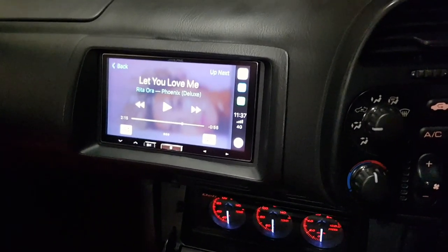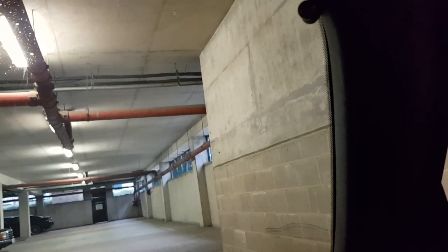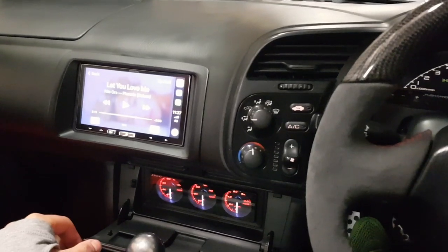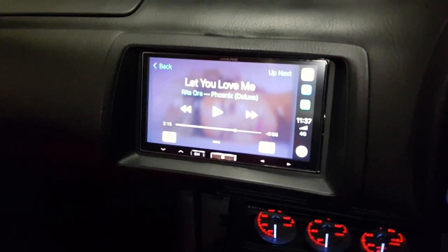There's also a mic up here — you can just about see it — which is wired through as well. It's very discreet and it's hooked up to Siri, so I can make phone calls from there too. It's quite a nice subtle modern touch to what is almost a classic car now — the S2000.